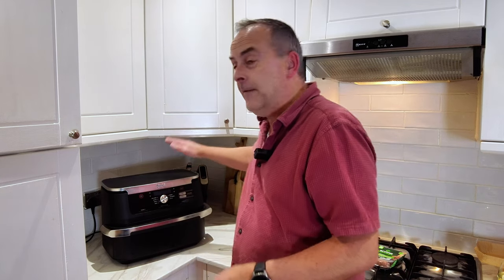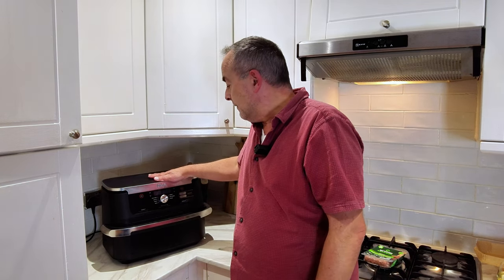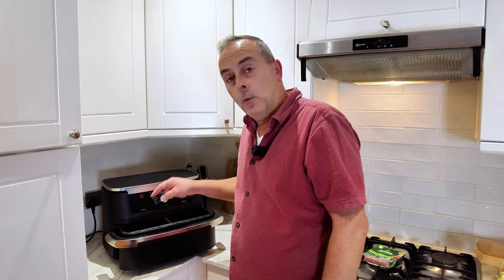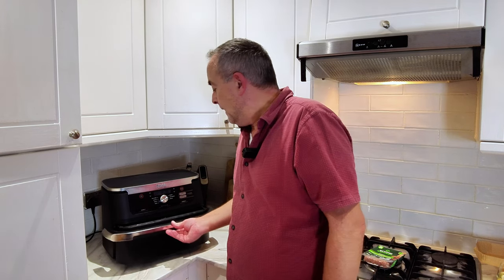Hi guys, welcome back to the channel. Today we're in the kitchen and we're going to be making a favorite of mine called toad in the hole. Basically we've got some sausages and we're going to be pouring over some Yorkshire pudding batter mix and cooking it in the air fryer. We'll be using the Ninja Flex Drawer — zone one for the toad in the hole, and zone two for some rosemary chips, or fries as you call them in the US.